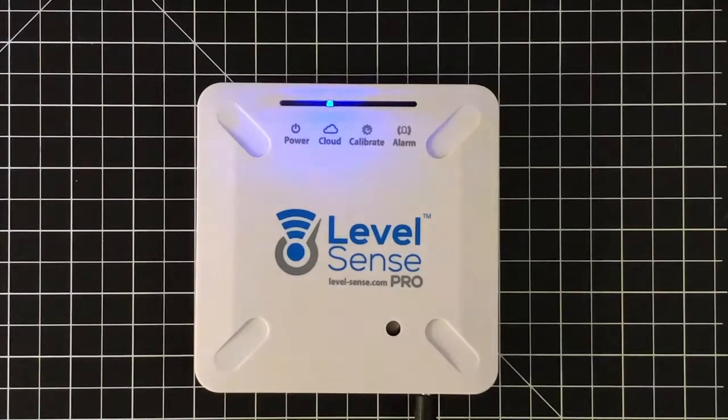So that is the password or SSID reconfiguration on a LevelSense Pro device. My name is Kyle and I'm with Sump Alarm. Thanks for watching.